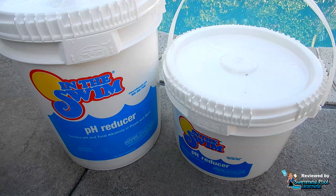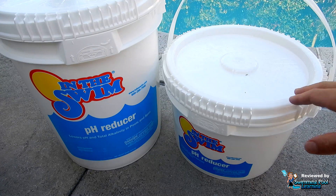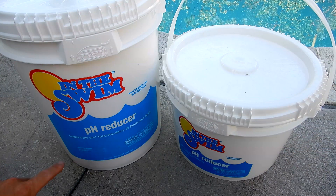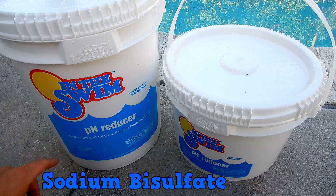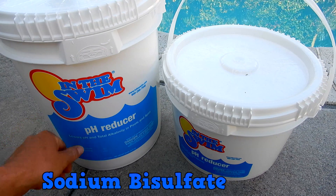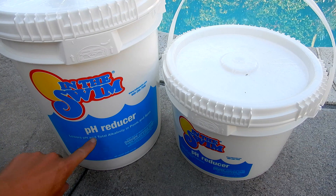In this video I'm going to show you how to lower your pH and alkalinity in your pool using a dry acid. The active ingredient in the dry acid is sodium bisulfate. You'll also see it marketed as a pH reducer or pH down.